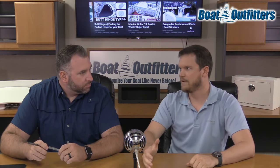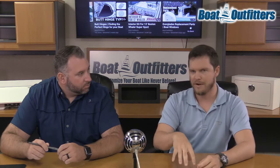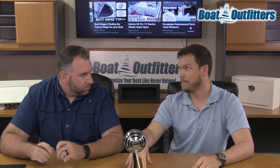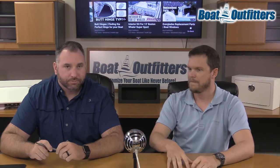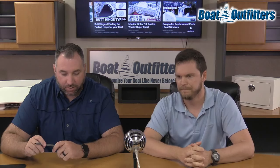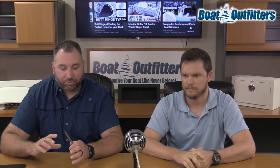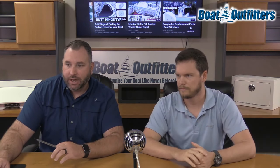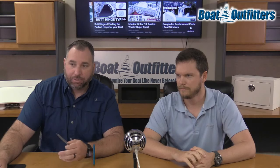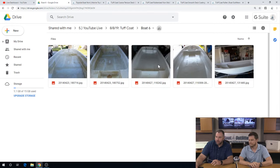You mentioned putting Tough Coat down over Tough Coat. You can certainly do that, but even Tough Coat recommends if you're not going to remove the original Tough Coat paint beforehand, you still need to prime over the top of it. What I'd like to do is switch over — we've got a couple pictures of Matt's boat as he went through the process here, some of the different befores and afters.